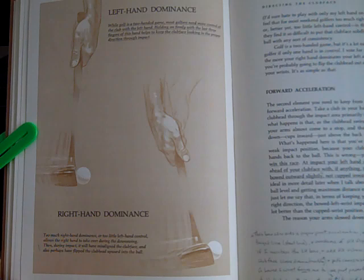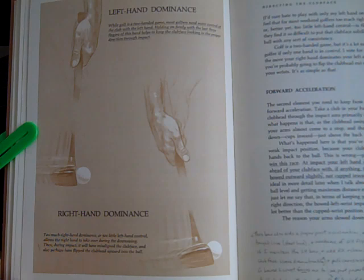Left Hand Dominance: While golf is a two-handed game, most golfers need more control of the club with the left hand. Holding on firmly with the last three fingers of this hand helps to keep the clubface looking in your proper direction through impact. Right Hand Dominance: Too much right hand dominance or too little left hand control allows the right hand to take over during the downswing. Then, during impact, it will have misaligned the clubface and also perhaps flipped the clubface upward into the ball.